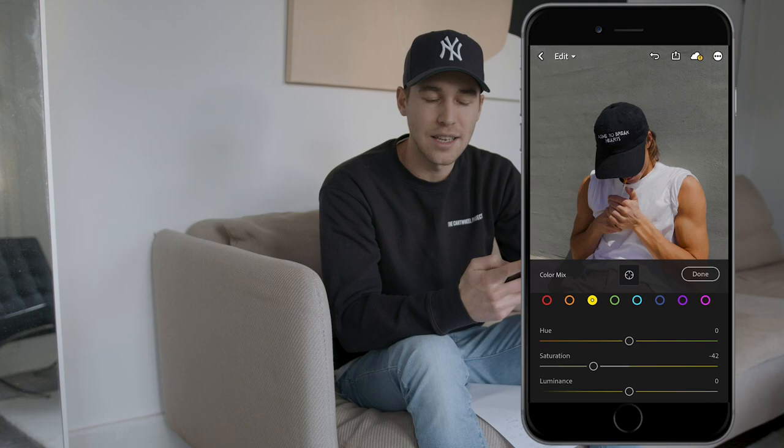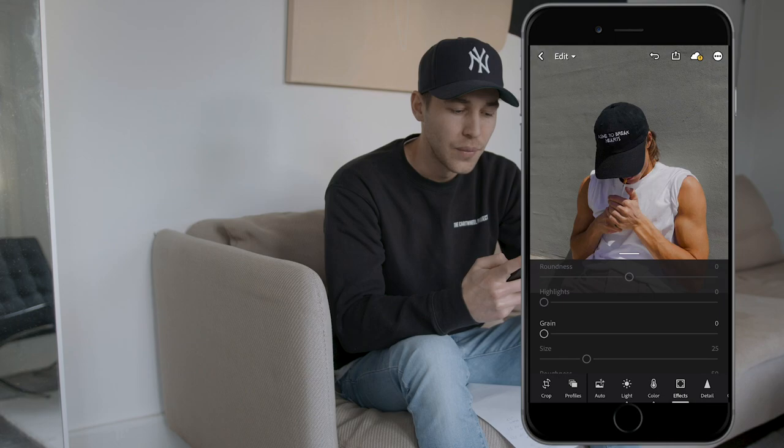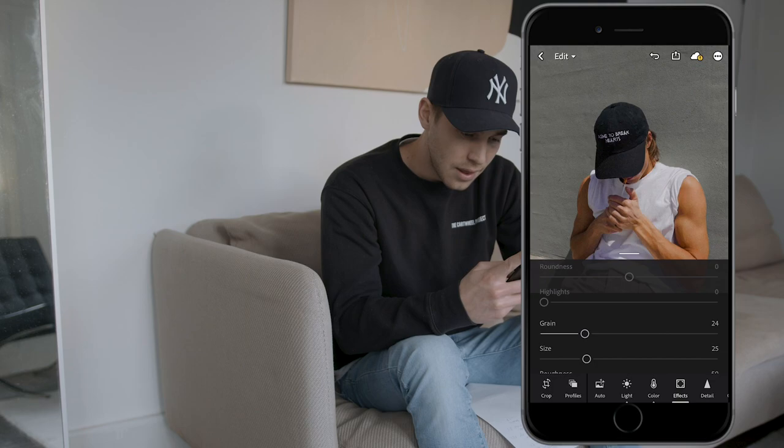Now go over to the Effects panel. Boost the texture a little bit to around plus 10. Then we want to add grain — this is a really effective way to get that vintage look. You can also see it on Manu Rios' picture; he has a lot of grain in there. Raise the grain to around 24.